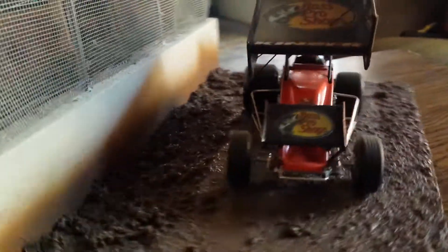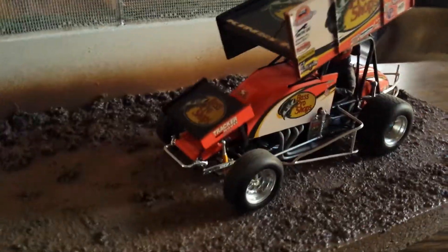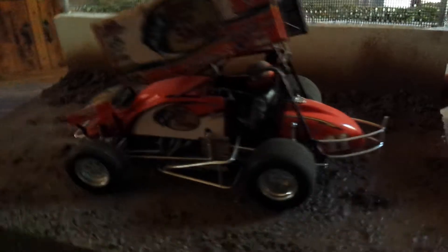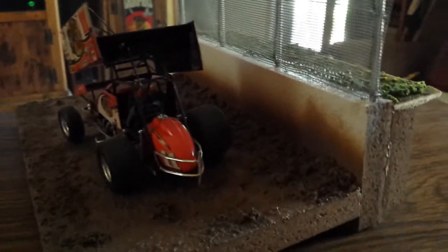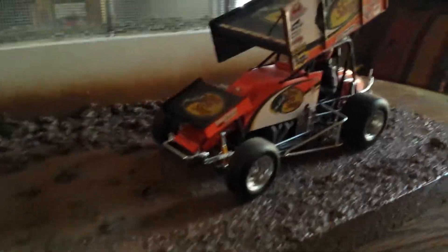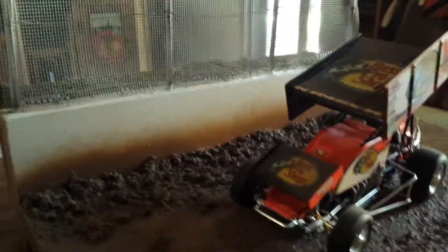All in all, I think it turned out pretty cool. It's a nice little display for my sprint car and I think it adds a lot of realism to the model. Out there you've got your dirt with my overspray on the wall with the same color that I used on the ground cover, splatted up on the wall.